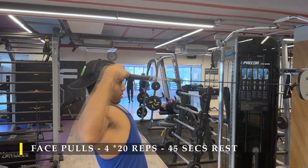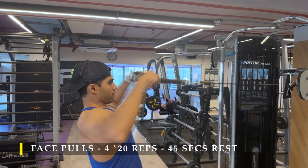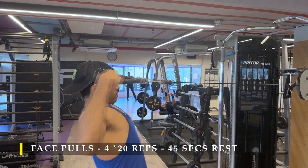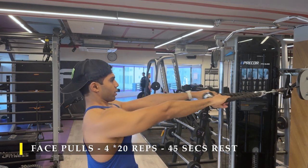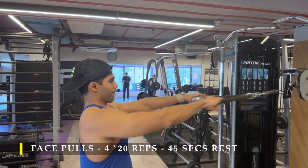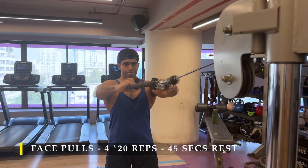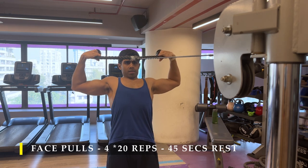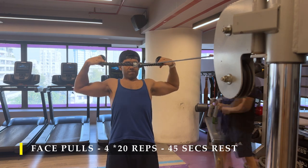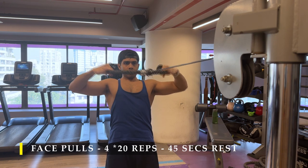After completing cable rows for 20 reps and three sets, I moved on to face pulls — one of the staple exercises, easy to perform, and done properly, can give you a lot of posterior strength and shape development. Four sets of 20 repetitions. These are the kind of exercises where you don't want to lift heavy; you want a larger volume of repetitions in a controlled manner, because lifting heavy causes form breakdown quickly and you won't accumulate as many reps. Slow, steady, controlled repetitions with just enough challenging weight is advisable.